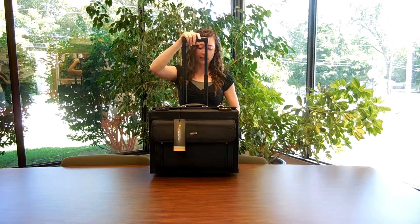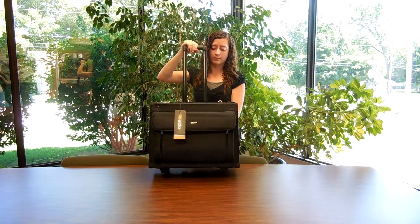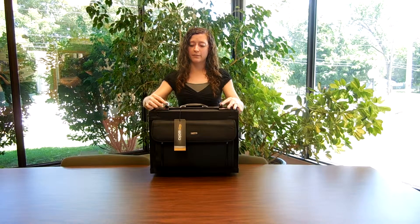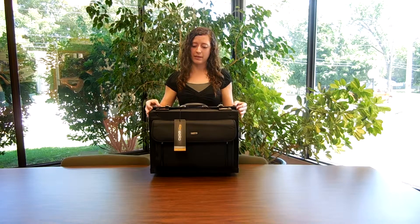It has a telescopic handle, and there are two wheels on the bottom that make it very easy to maneuver. We also have dual combination locks here — you can open it up just like that.